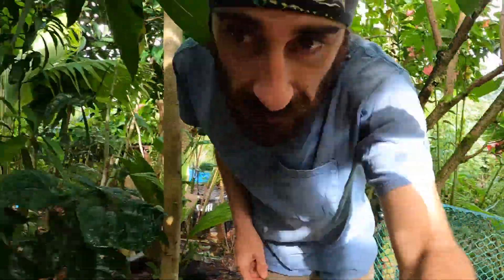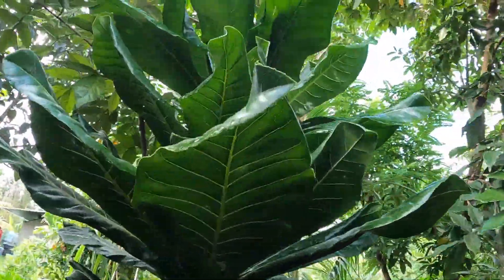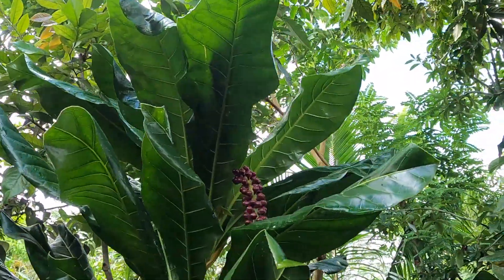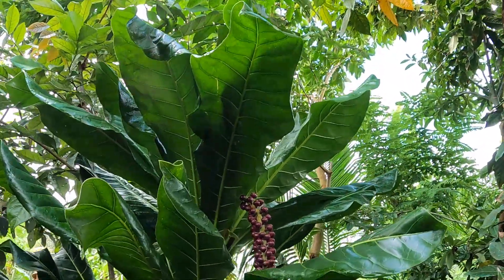As a little special treat, I'll show you the cut nut that's throwing out its very first flowers here. Super exciting for us — we really like cut nuts, they're a really fun plant. They have really beautiful flowers and super delicious nuts.